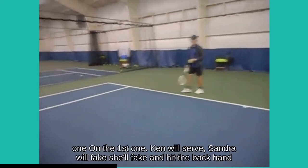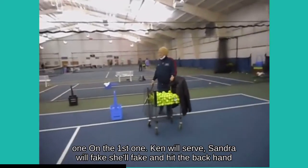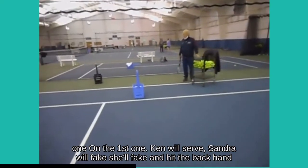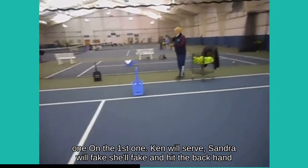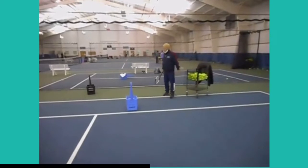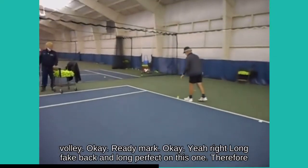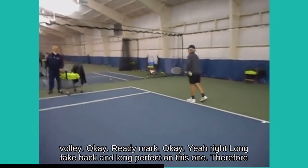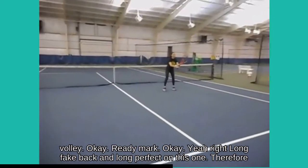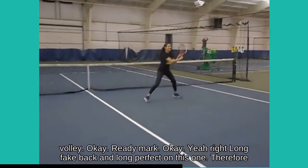On the first one, Ken will serve, Sondra will fake — she'll fake and hit the backhand lock. Ready? Ball. Fake, backhand lock. Perfect.